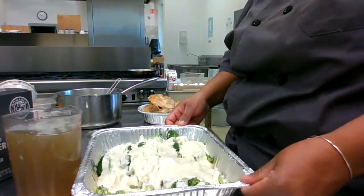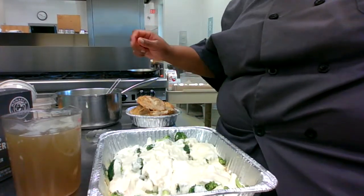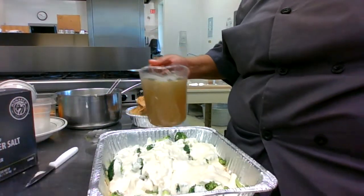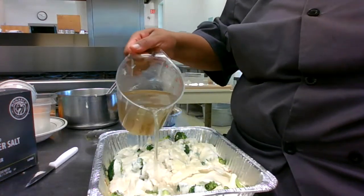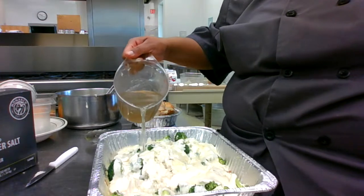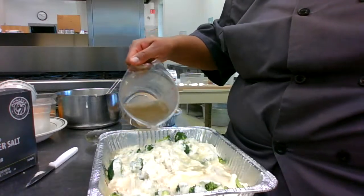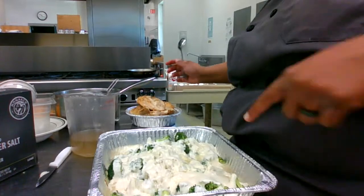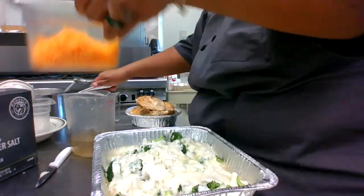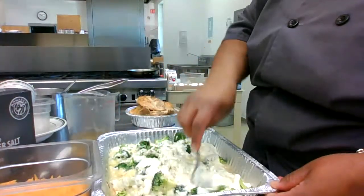Let me show you the casserole so far. I have my rice on the bottom, then the broccoli, onions, garlic, and cream of chicken. Now I'm going to go in and add my stock — this is homemade stock. That little white stuff you see is a little bit of fat from the chicken used to make it. I've got three cups of stock in here so far. I'm taking a small spoon and mixing before I add the rest.